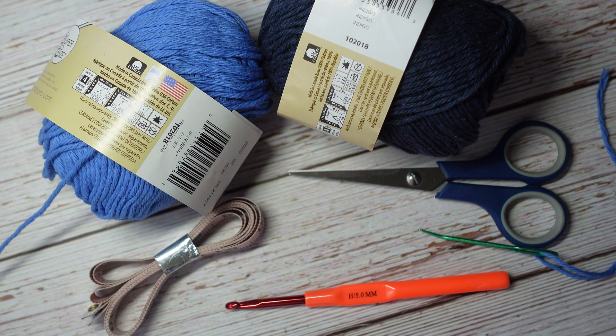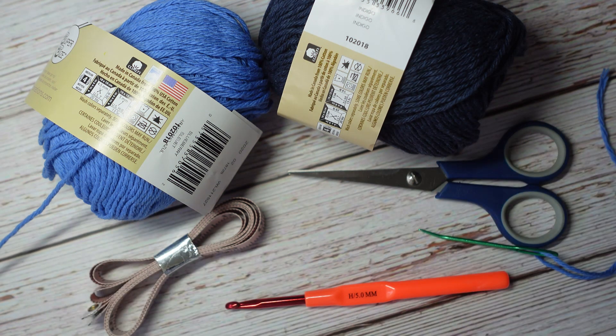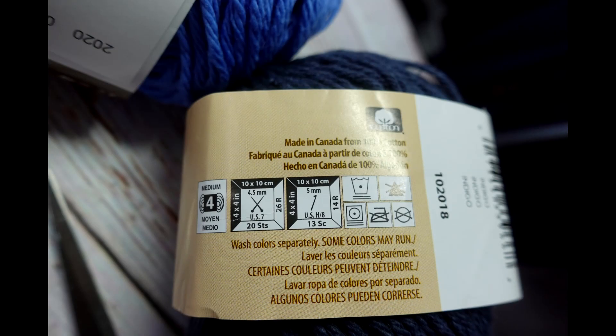Things you will need include some yarn, obviously. I think in her video she used 100% acrylic yarn. I'm going to be using 100% cotton yarn. This is the type of yarn that you will find a lot of dish rags or dish cloths made from, but I think it'll work well with slippers as well.